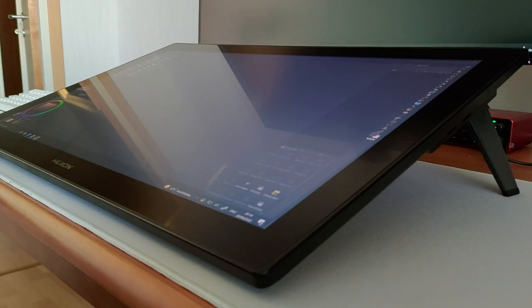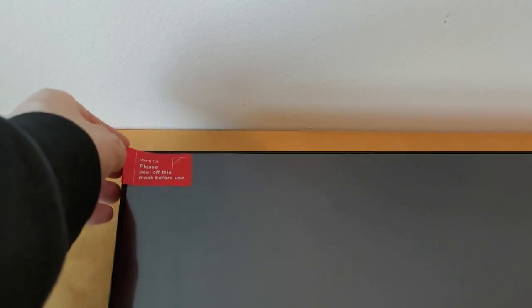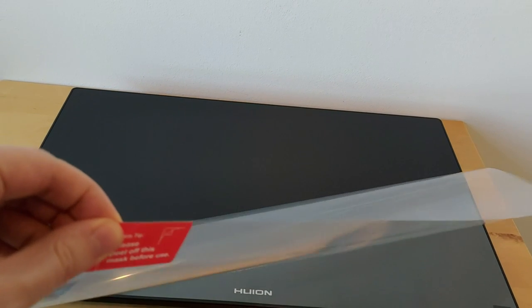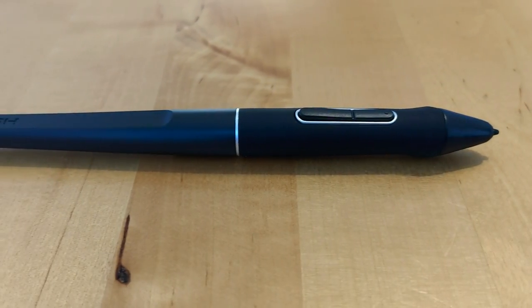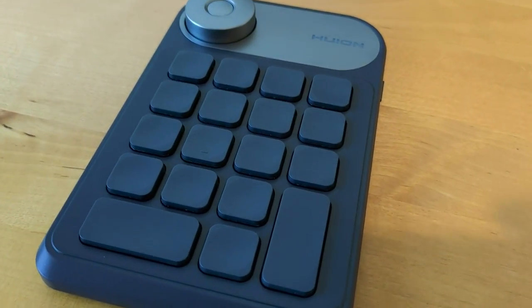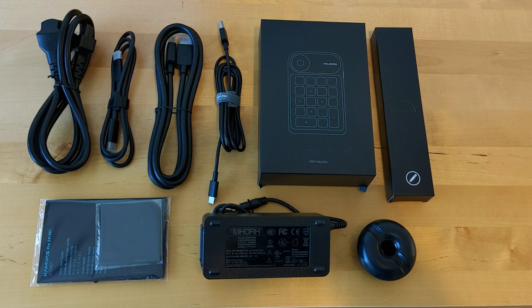I'd like to briefly show you the box and its contents. It comes in a large box with a carrying handle, and inside it has a styrofoam structure to firmly hold the tablet and the box of wires. All the items inside the box are the pen, pen holder, pen nibs, a small tool for changing the nibs, a mini key dial which you can use for shortcuts, a power adapter, the AC cable, a USB-C cable, a USB-A to USB-C cable, an HDMI cable, and also a drawing glove.